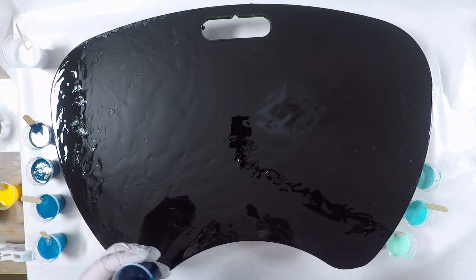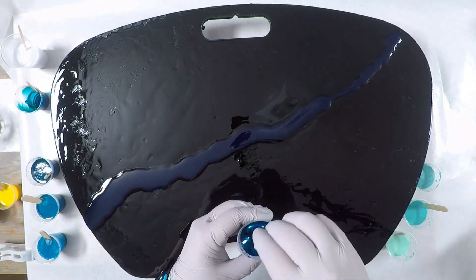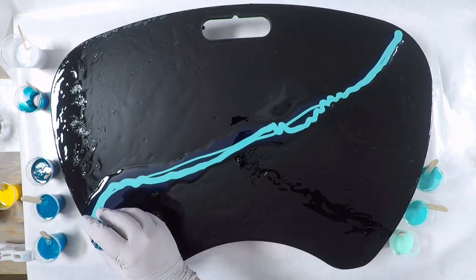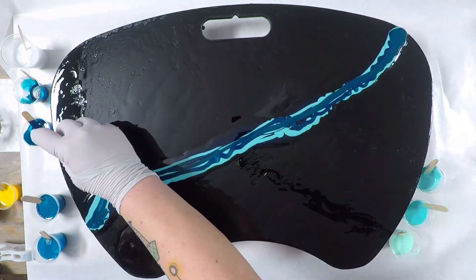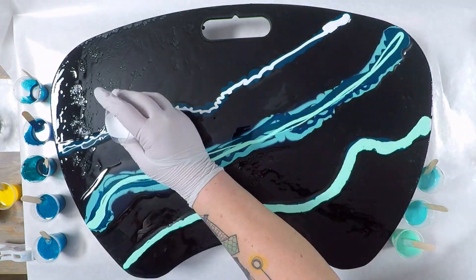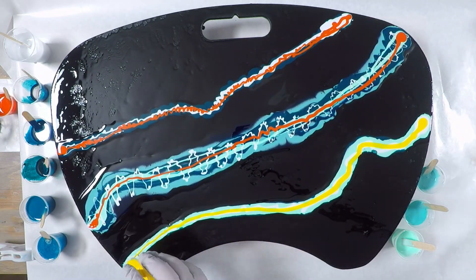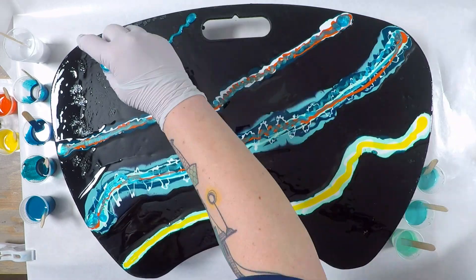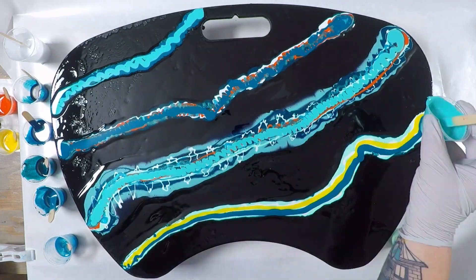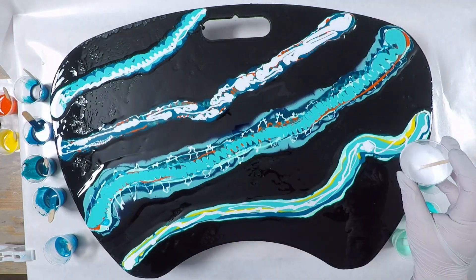Then I start in with the colors. To get the best effects out of the silicone oil, in my opinion, you definitely want to layer your colors like I'm doing here. I tend to like faster curing resins for silicone oil effects. I do have a video where I show several ways you can apply the silicone oil and also talk about how the different resins affect the results, so definitely check that video out after this one. I'm kind of containing my colors and keeping the black base as part of the overall end result by doing these lines and keeping them separated.